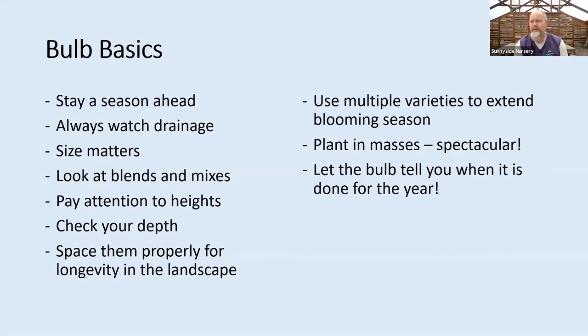Look at different blends and mixes. Sometimes you walk into a place like Sunnyside and we've got 80 varieties of tulips and daffodils all over the shelves, and it's overwhelming. Look at some of the blends — that's an easy way to pick up a bulk package. It might have a tulip mixed with a daffodil, or a muscari mixed with something else, and a lot of times have two or three things together that make a great presentation: something a little shorter, something a little taller, contrasting colors, different bloom times.